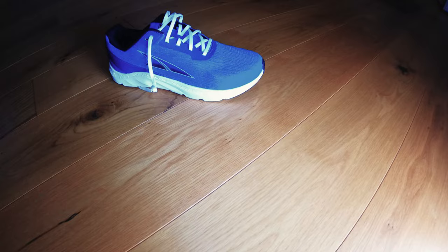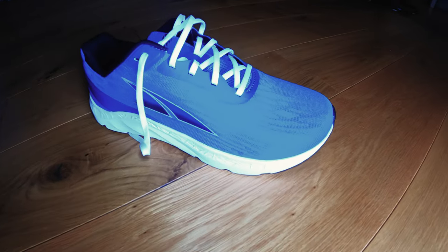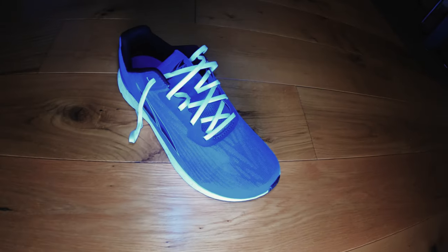This is the first-generation Rivera model. It's a medium cushioned road running shoe. I have a sneaking suspicion that they're going to try to replace the Torin as we know it, because they have a similar stack at 26 millimeters and they are slightly more bouncy, just like the Escalante.